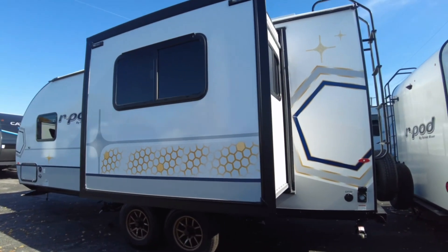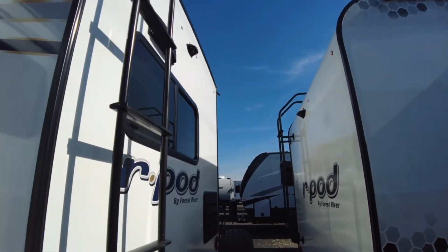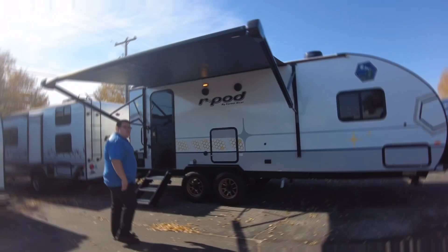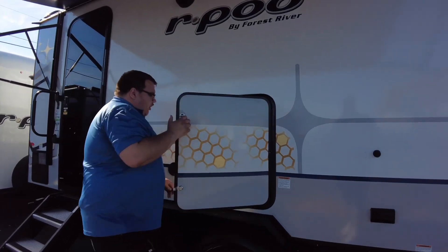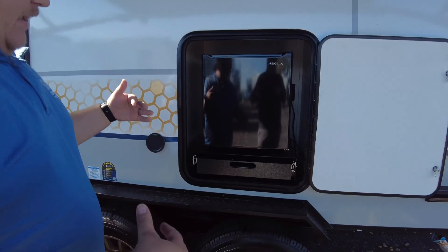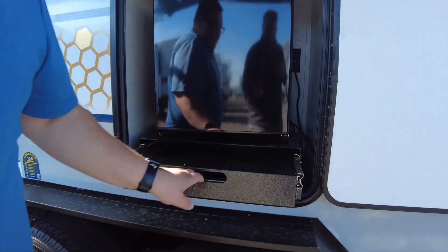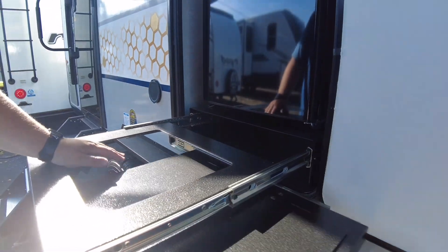On the back we still have our backup camera prep, our spare tire, the refrigerator vent, and a ladder to get up on top. Heading over to the passenger side, they still gave us our outdoor kitchen in a very compact area. My favorite thing about what these companies have been doing is they condense this little outdoor kitchen down without wasting so much space inside the trailer.